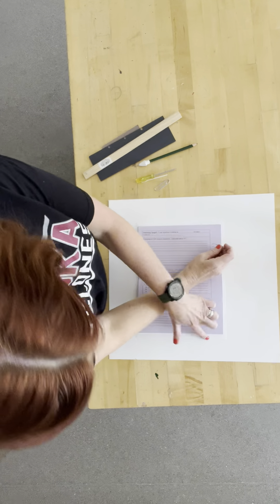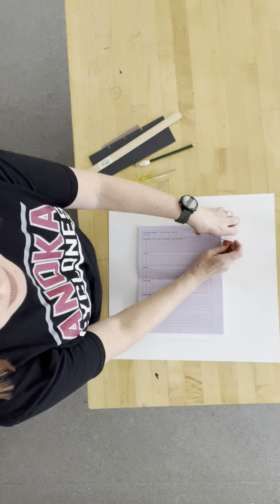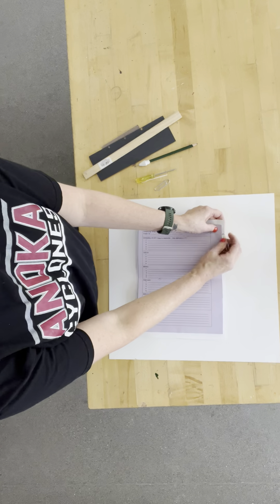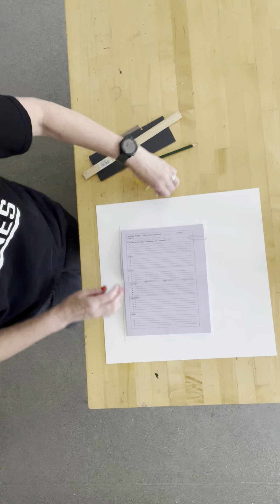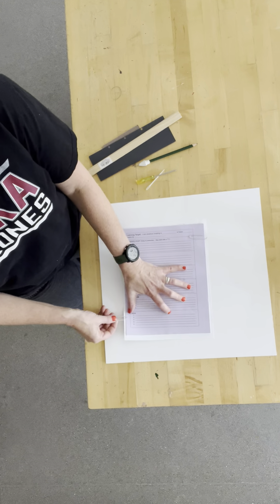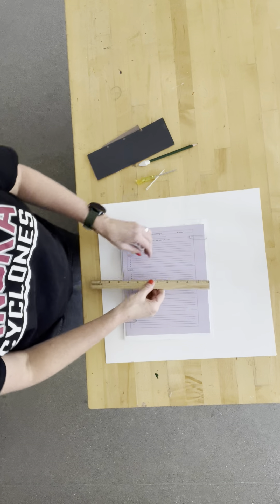I'm making sure that there's a border on each side. I have my paper laid inside my sketchbook cover, then I'm putting paper clips to help it stay straight.